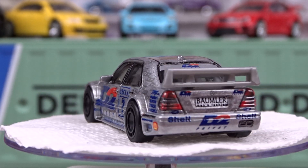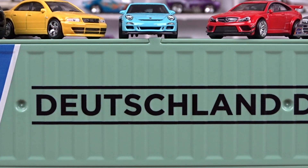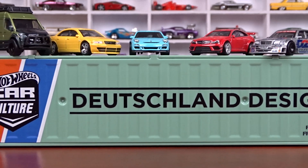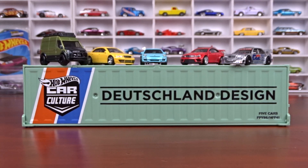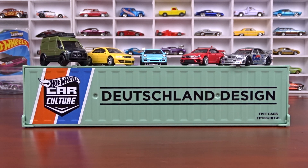So there it is — that's what the Deutschland Design C-Can set is like, and I think that is just cool. Anyways, if you like that, hit that like and subscribe. Thanks for watching. See ya.